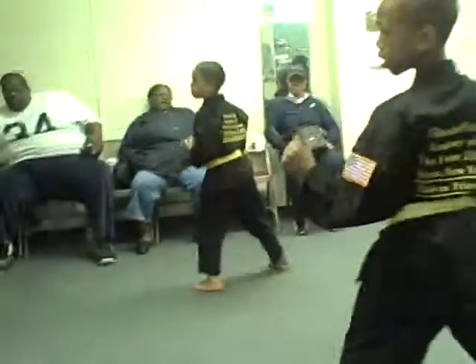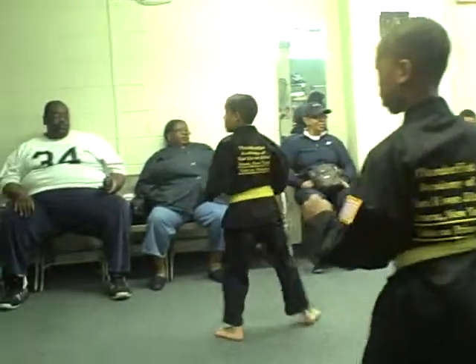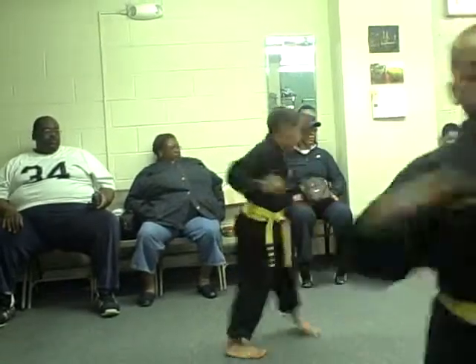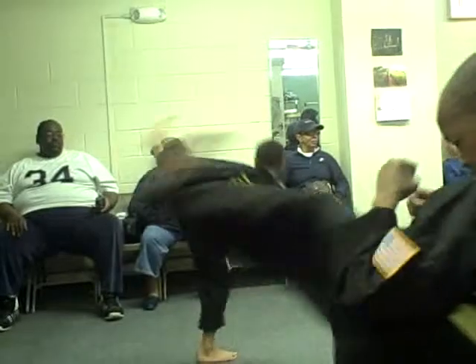Two, three, four, five, switch. One, two, three, four, five.